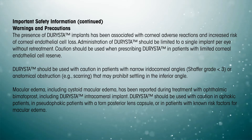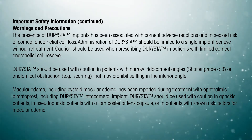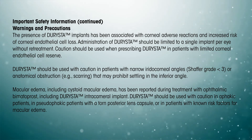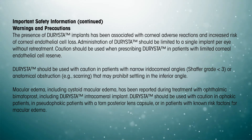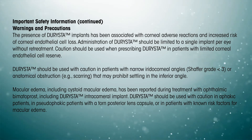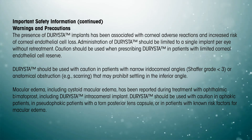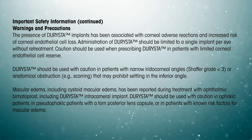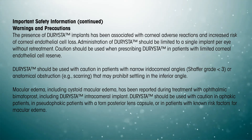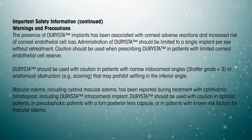Important safety information continued. Warnings and precautions: The presence of Darista implants has been associated with corneal adverse reactions and increased risk of corneal endothelial cell loss. Administration of Darista should be limited to a single implant per eye without retreatment. Caution should be used when prescribing Darista in patients with limited corneal endothelial cell reserve or narrow iridocorneal angles. Macular edema, including cystoid macular edema, has been reported during treatment with ophthalmic bimatoprost, including Darista intracameral implant.